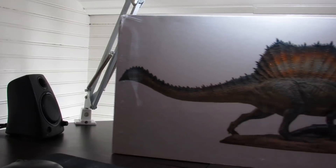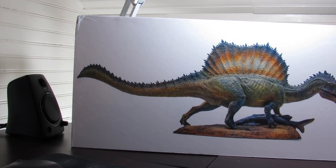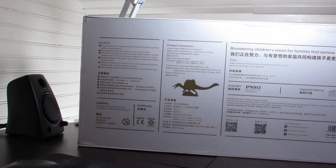This is pretty darn well packaged, which is good because it came a long way to get here. There you have it — the PNSO scientific art Spinosaurus statue, still in the box. The packaging is really neat, a lot more than a prehistoric animal model collector like me typically expects. It includes cautions, product information: PNSO Dinosaurs Museum, 1:35 scale Spinosaurus. Ages three and above — that's an interesting lower age range than I'd expect.